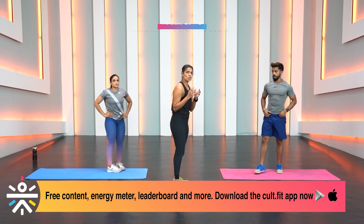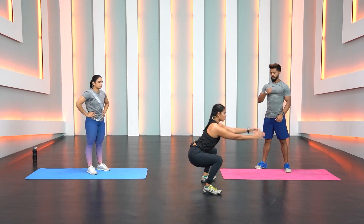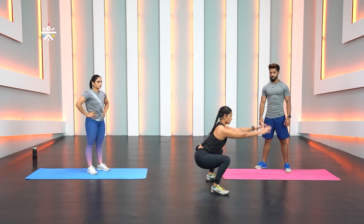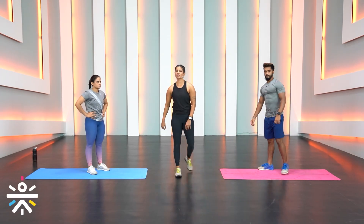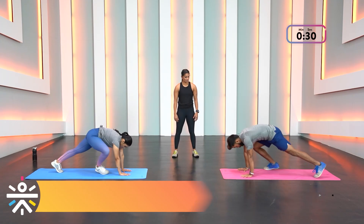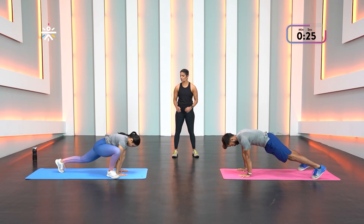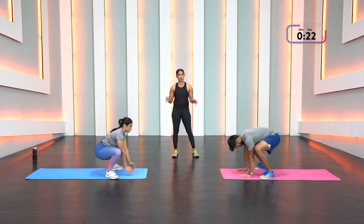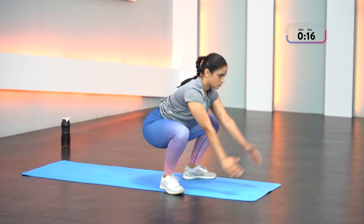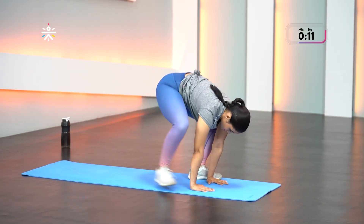Movement number three is alternating step froggers — plank position, step right leg forward, left leg, lift back down, then change: left leg, right leg, lift back down. Stay low, keep the knees pushed out, heels pressed into the floor. You can jump forward or jump back to make it more challenging. Chest up, press the palms down.